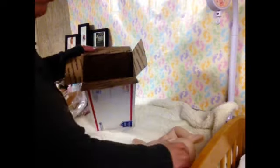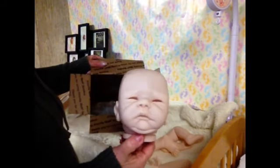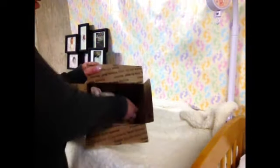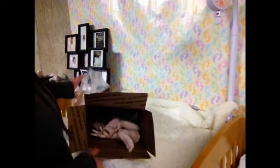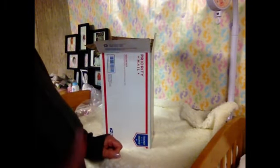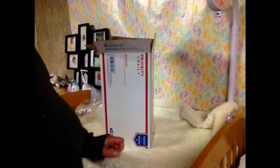I just wanted to come on and show you my new baby. He's going to be so precious. I hope to see y'all back, and thanks for watching. Have a good day, like and subscribe, hit that thumbs up button, and we'll see y'all later.